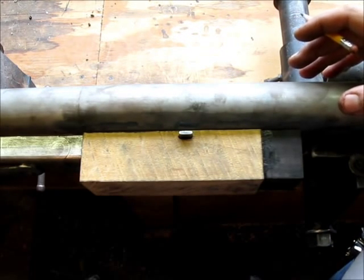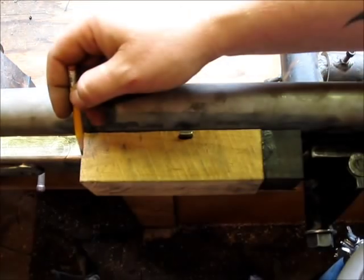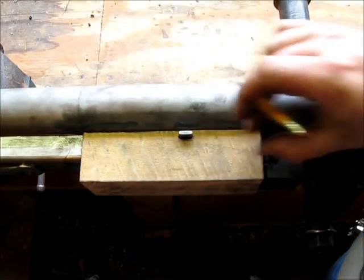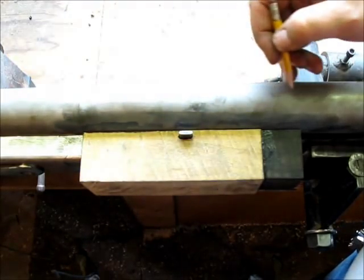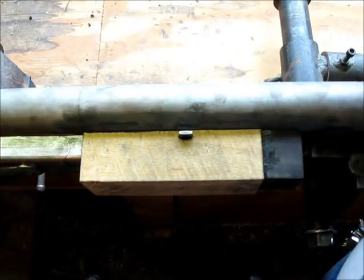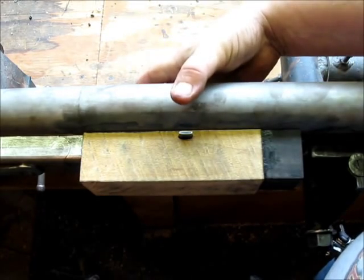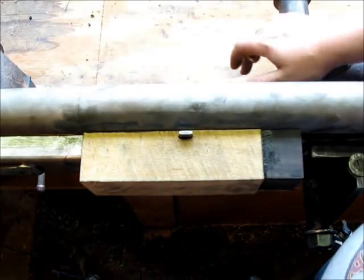Basically there are two types of fore-ends you see on shotguns and double rifles. You either see a splinter, which is a real wedge shape — narrow and small. Or you see a beaver tail, which comes up and wraps over the wood and comes back down and around. On a gun that's already this wide, you don't really want to add any more to it, so the splinter is the way to go on a wide gun like this.